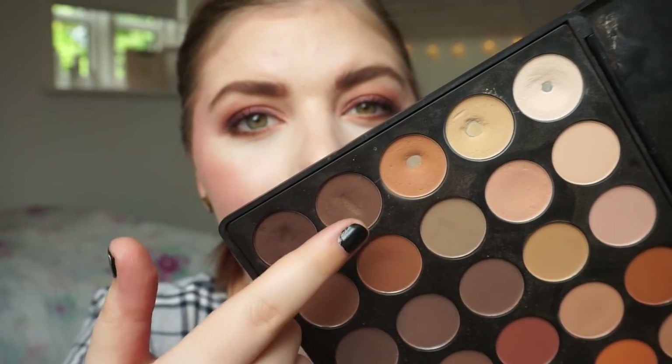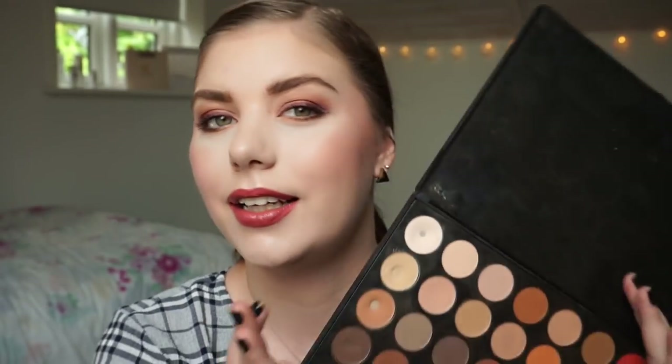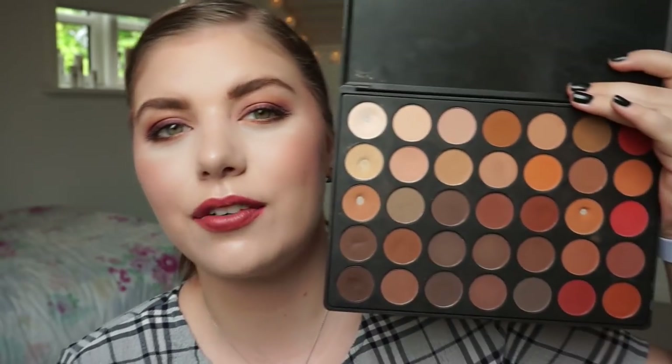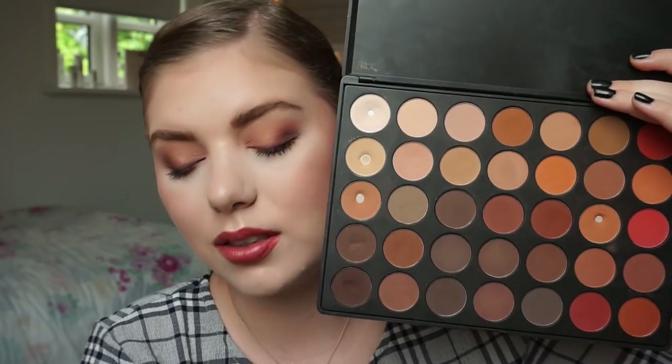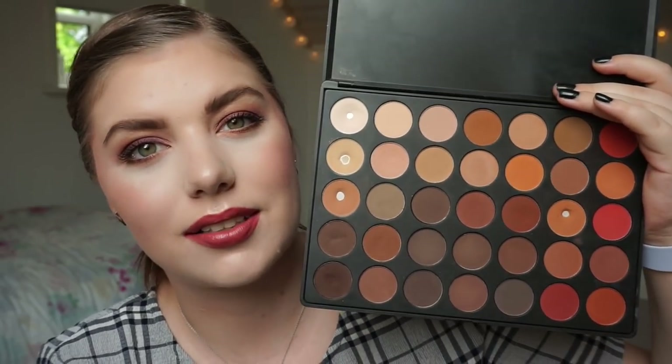I have been using that a lot in my eyebrows. I don't know what to say about this palette — it is going slowly, but I didn't have the intention to finish this in a year. That would be insane because the Morphe Matte formula is tightly pressed. It's a little bit dry and there are 35 shades in this, so I'm just chugging away. I'm really enjoying it.